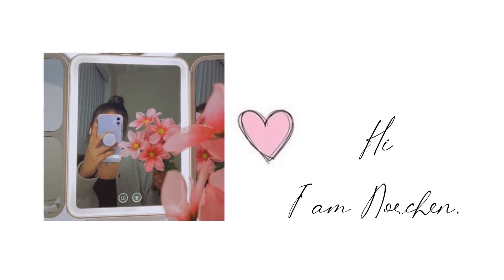Hi guys, let's make some lunch together. It's going to be more like a vlog style because I don't really have a tripod yet, so what I'm making for lunch today is...